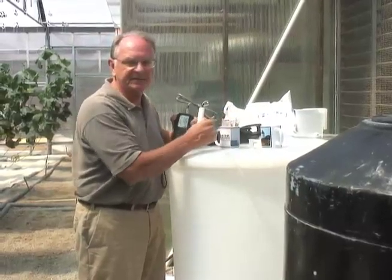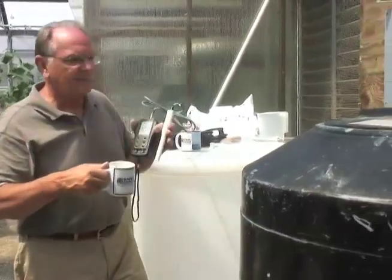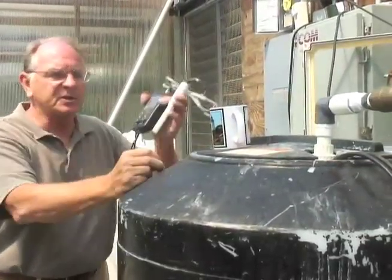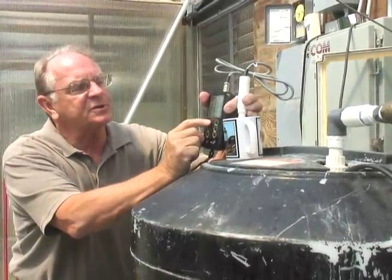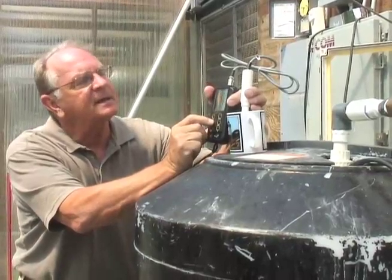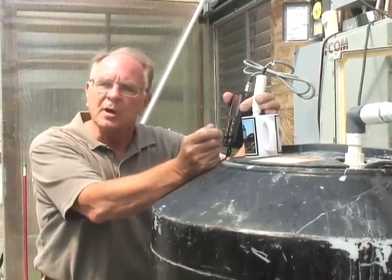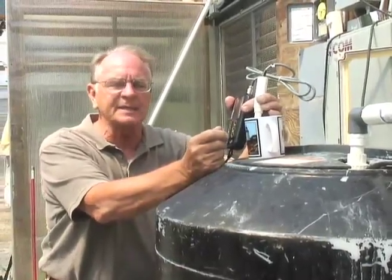Now we can do some tests. We have several ways of testing. We can take a cup, dip it into our solution, and then test the cup. Push it to pH mode to measure pH, then switch to millisiemens mode to get the EC reading. This one is running around 2 millisiemens and a pH of around 6.0, which is really ideal.